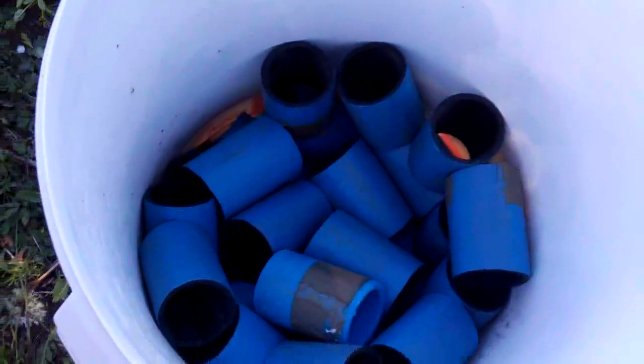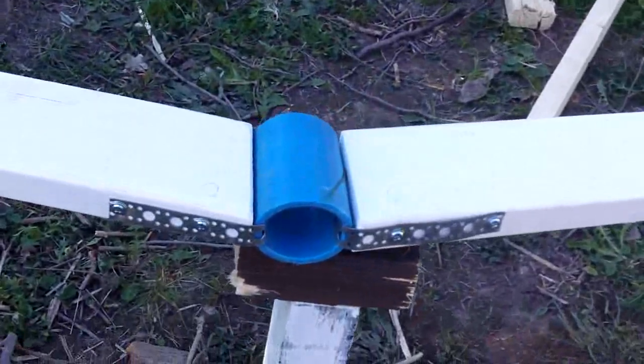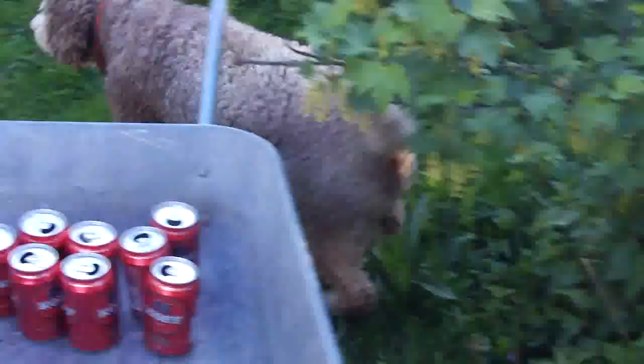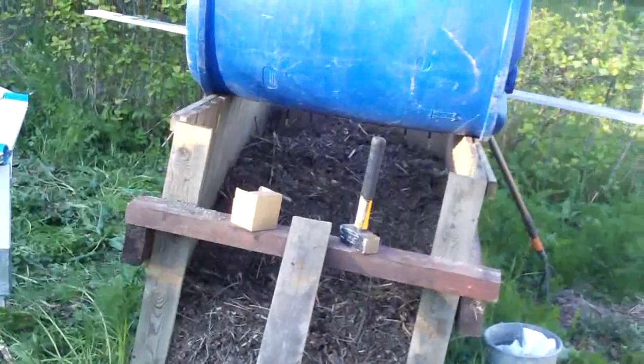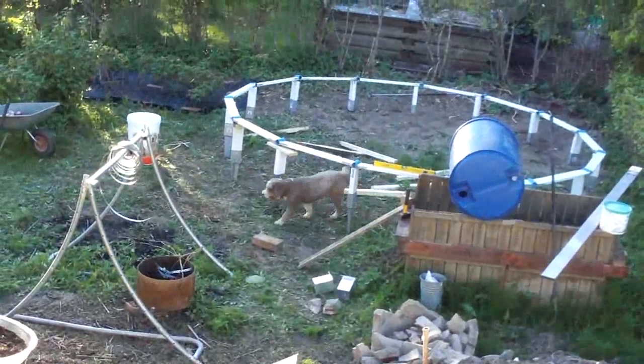We're storing the hubs in there. It's just regular PVC pipe tubing — the stuff that's buried underground. It takes quite a few of them to build a dome as well. There's the way I assemble the hubs — it's just me panning around.